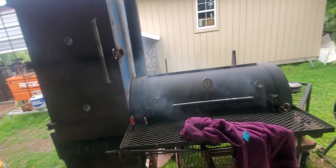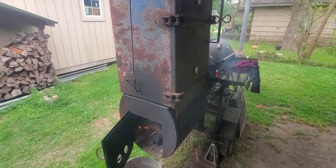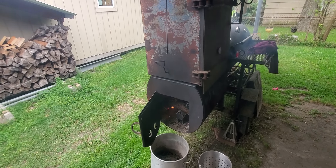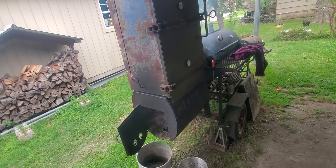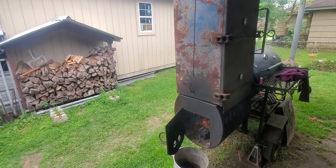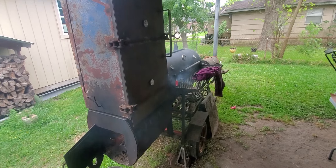Right now HEB's got briskets on sale pretty cheap, so it's a good time to cook them - Easter Sunday and all. Anyway, the main thing is to get your pit to where you're burning clear smoke. I'm a long way from clear smoke right now. I just started the fire - those of you wondering, that's a propane burner down in the bottom. That's how I light it: I turn the propane on, hit the ignition, and once it's burning good like it is now, I turn the propane off.